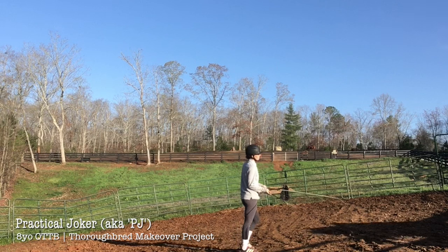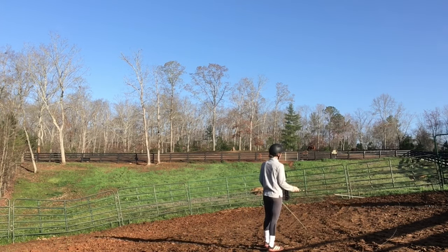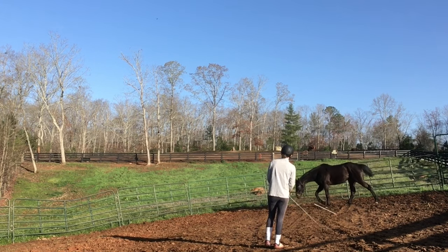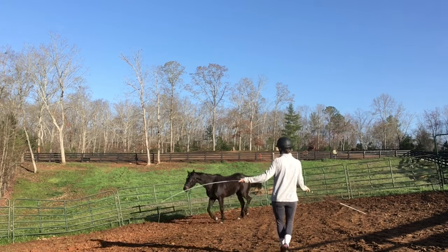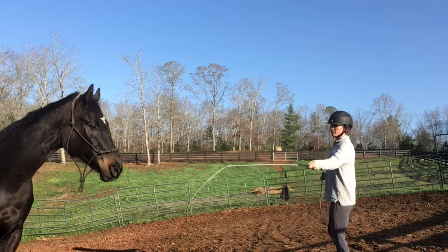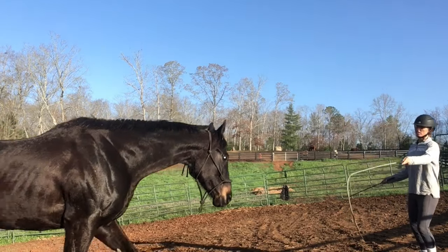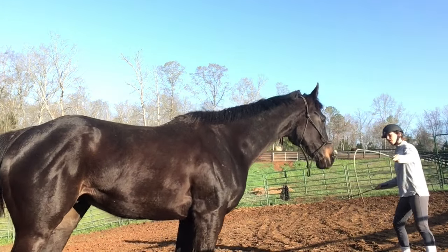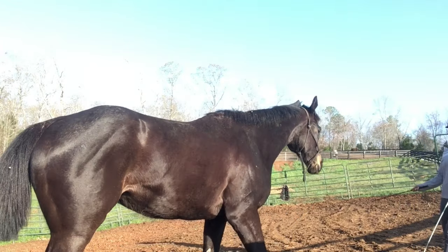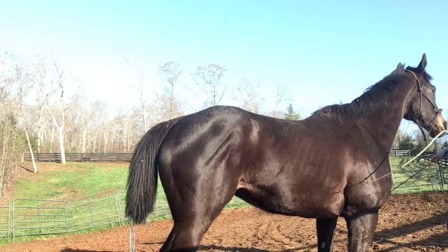This is my second time working with PJ, my retired racehorse project. This is the type of groundwork I like to do using the two whips. Right here I'm trying to get him to draw to me — I put the pressure on, and as soon as he gives me what I want and comes to me, I back away. They learn very quickly with this kind of funneling technique.